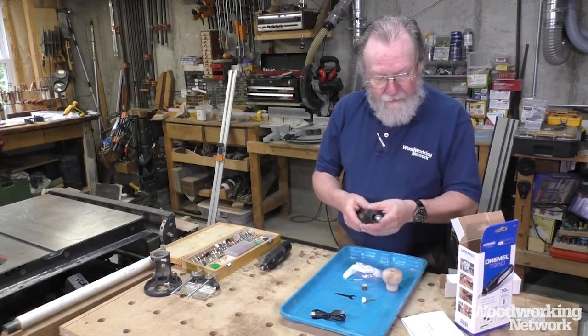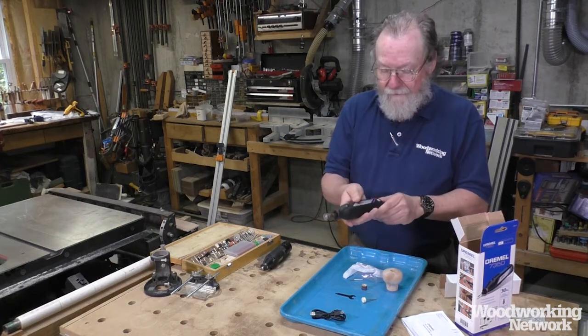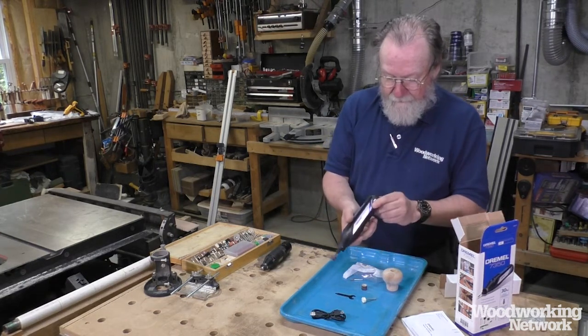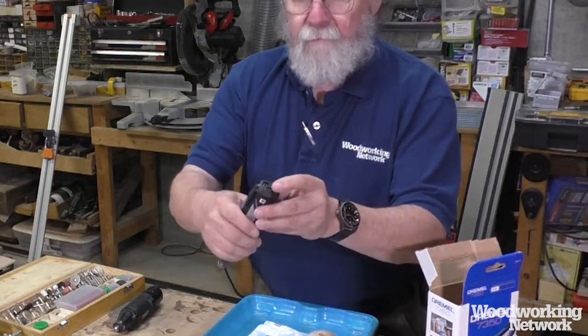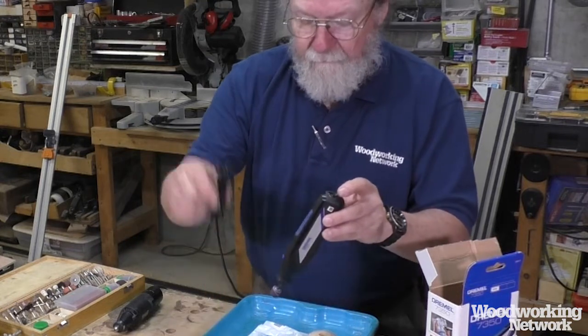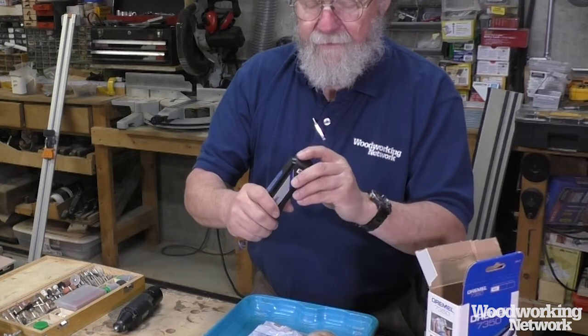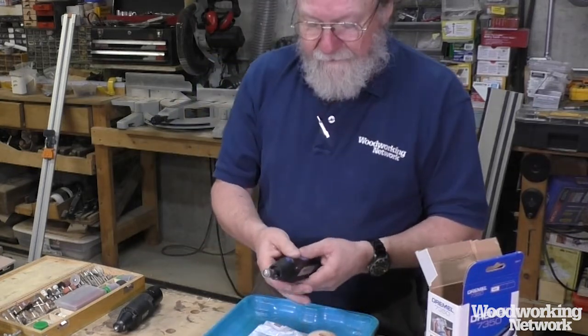As far as the power, this is 12,000 RPM, and it's just a 4-volt cordless battery that's embedded inside it. To charge it, you open up the rear end and plug it in with your USB cord, and there's an LED light that indicates when it's fully charged. So it's real easy to operate.